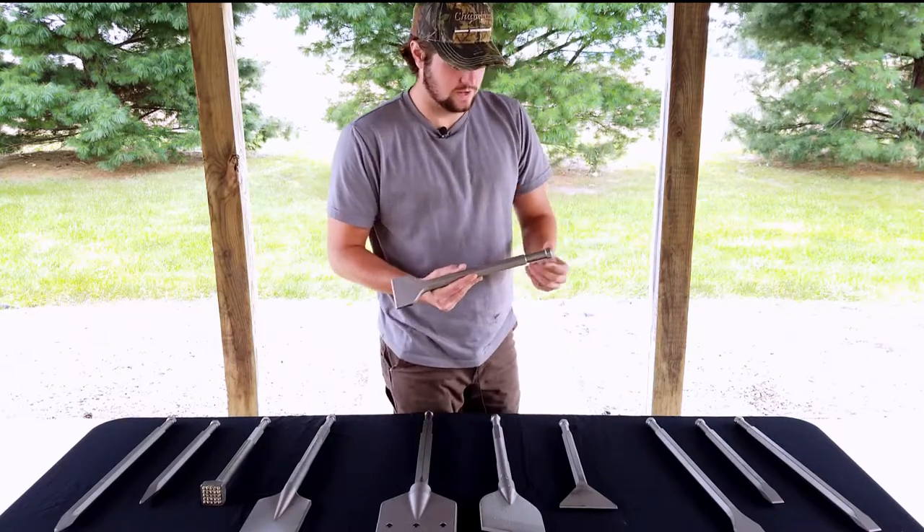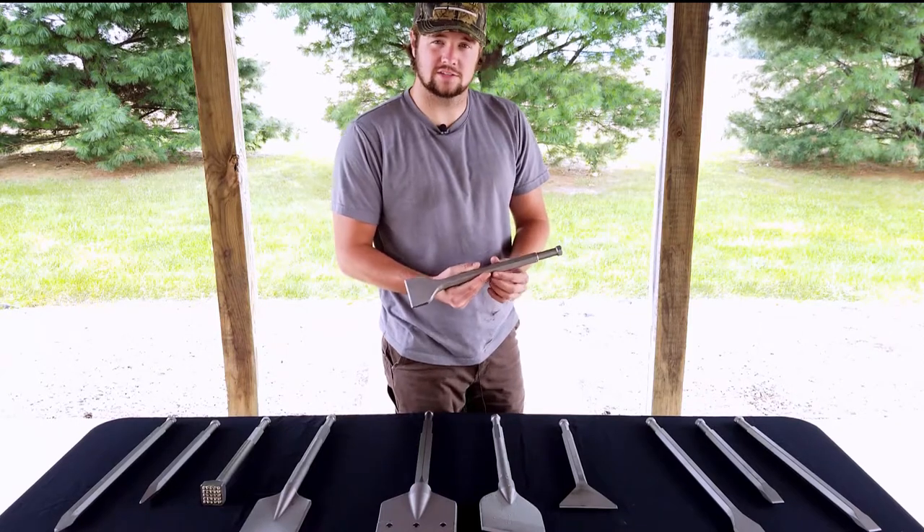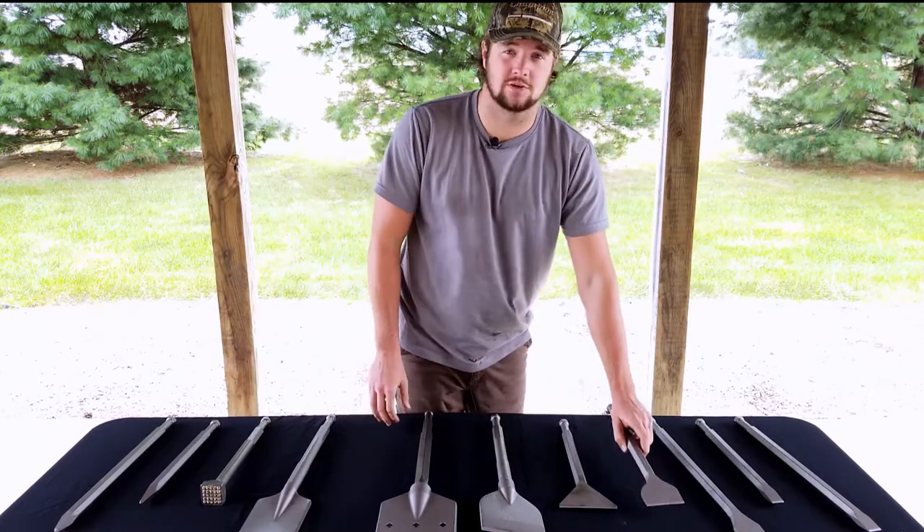If you check out our shank, it's a 7/8 hex bar with a turn-down area followed by the 7/8 hex bar. We've been making this product for over 15 years and it's a great product.